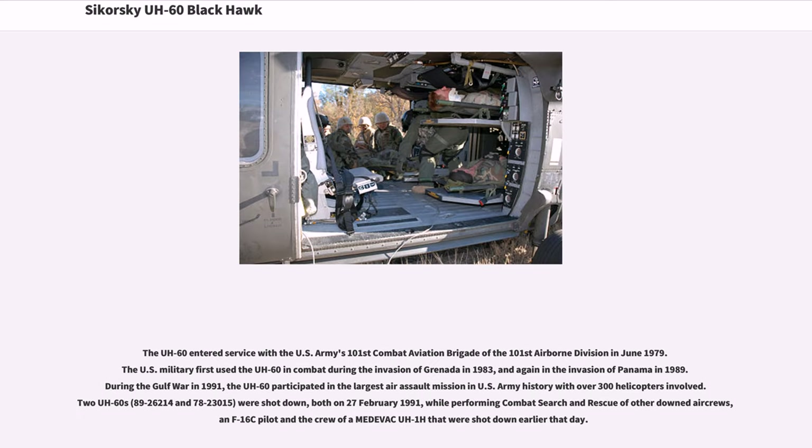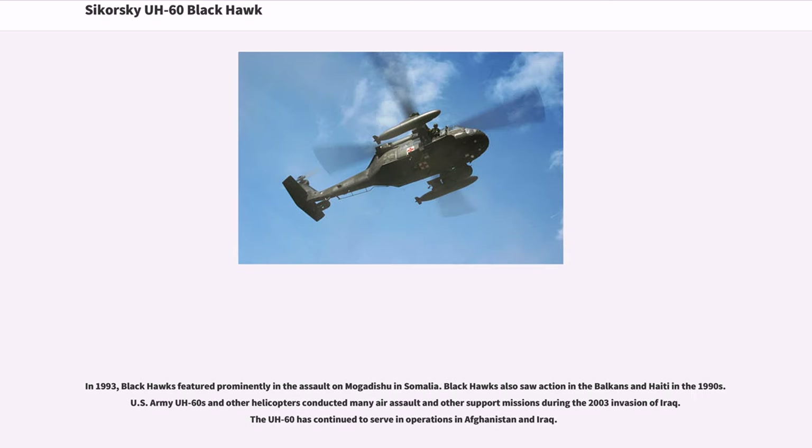The UH-60 entered service with the U.S. Army's 101st Combat Aviation Brigade of the 101st Airborne Division in June 1979. The U.S. military first used the UH-60 in combat during the invasion of Grenada in 1983, and again in the invasion of Panama in 1989. During the Gulf War in 1991, the UH-60 participated in the largest air assault mission in U.S. Army history with over 300 helicopters involved. Two UH-60s were shot down on February 27, 1991, while performing combat search and rescue of other downed air crews. In 1993, Black Hawks featured prominently in the assault on Mogadishu in Somalia. Black Hawks also saw action in the Balkans and Haiti in the 1990s, and U.S. Army UH-60s conducted many air assault and support missions during the 2003 invasion of Iraq. The UH-60 has continued to serve in operations in Afghanistan and Iraq.